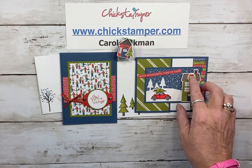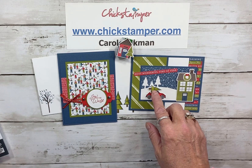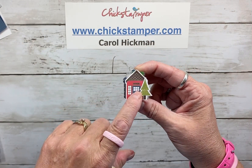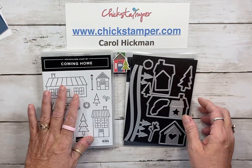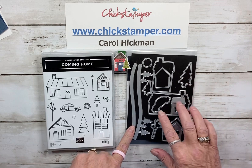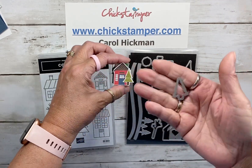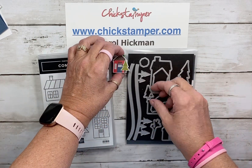You can see I cut out the houses, the wreath, and I also stamped, cut out, and colored the car and the Christmas tree. On our sample, I've actually used the dies to cut out the tree and the houses. It's the Coming Home Bundle — it's got these gorgeous houses, so fun to color, and all these different dies to cut out the houses and the trees. I've cut out the tree on the designer paper and the little houses to make our treat box for today.